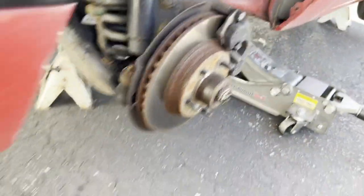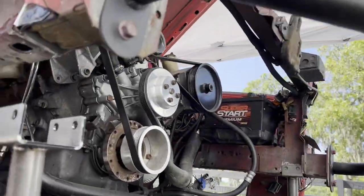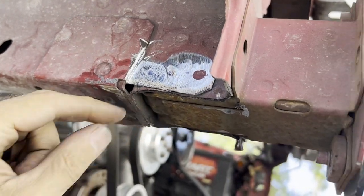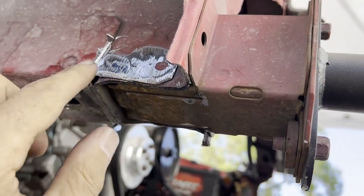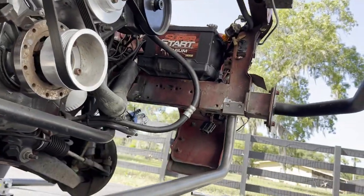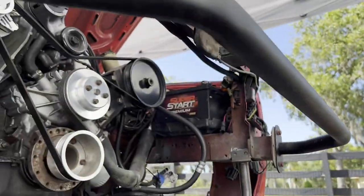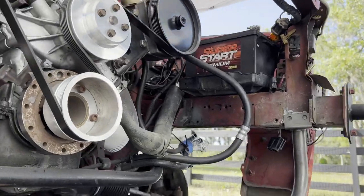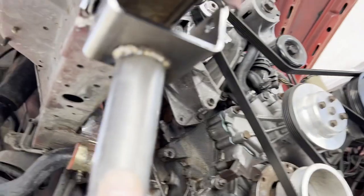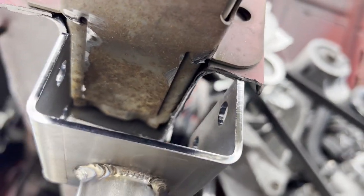What takes a long time is getting all the extra pinch welds and flaps of metal - there were pieces sticking down everywhere. Grinding and cleaning all that up takes quite some time. This vehicle was in a front-end collision years ago and we were hoping there weren't any issues, but look at this - that end is hooked over on this end. Icy mama.